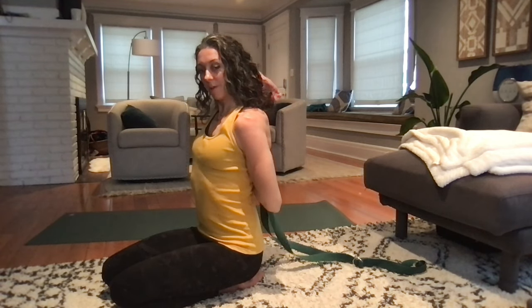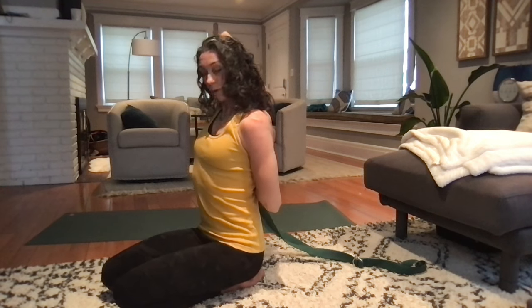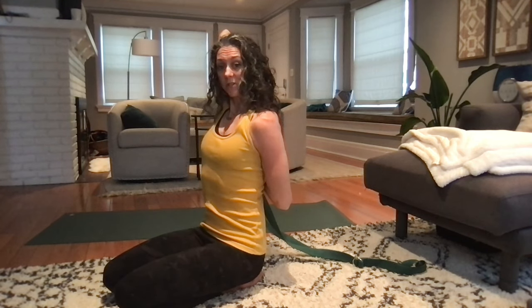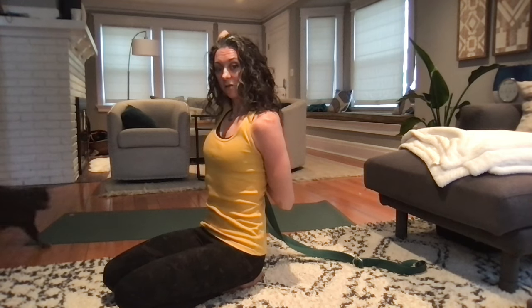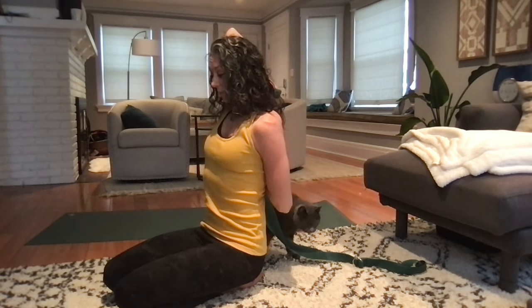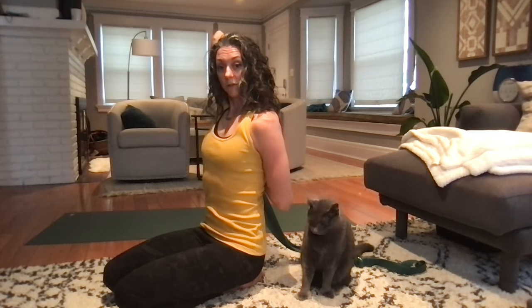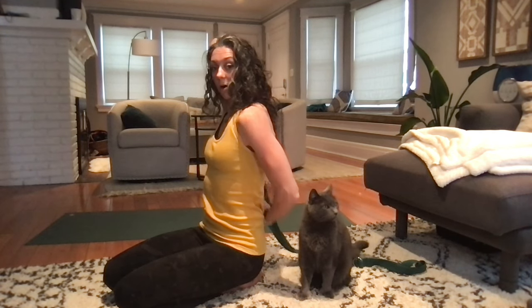Left hand holds the belt — take it overhead behind you. Reach your right arm out, palm down, thumb down, then rotate it in, reach back, and grab onto that strap. Walk your hands as close together as you can; if you can clasp your hands, you don't need the belt. Draw the ribs back, elbow lifts, press your head back into your elbow and your ribs back into the arm below you. Full deep breaths here. You might notice that one side is easier than the other — more range of motion on one side can be indicative of shoulder issues. Release your bottom arm, open it back and out, then take your left arm up and overhead. Roll the shoulders out.